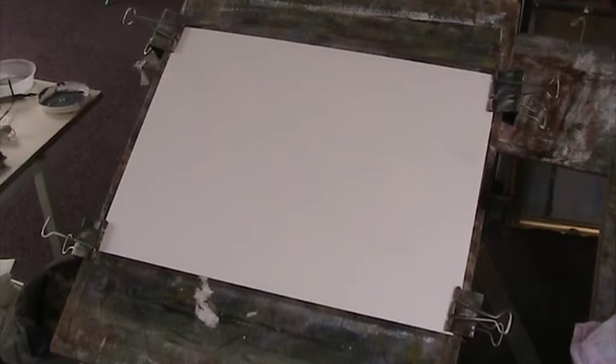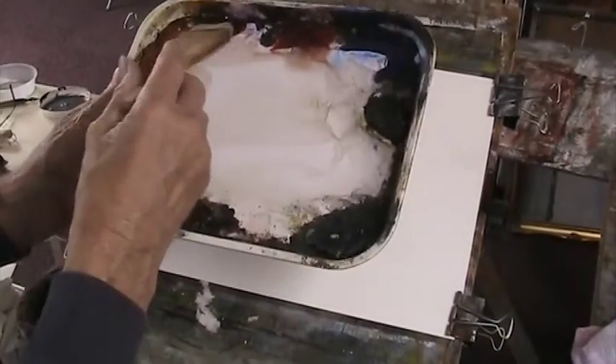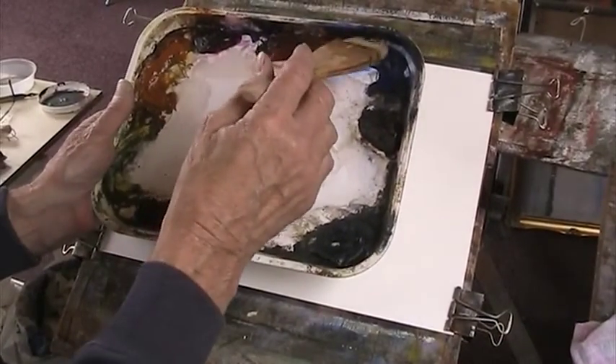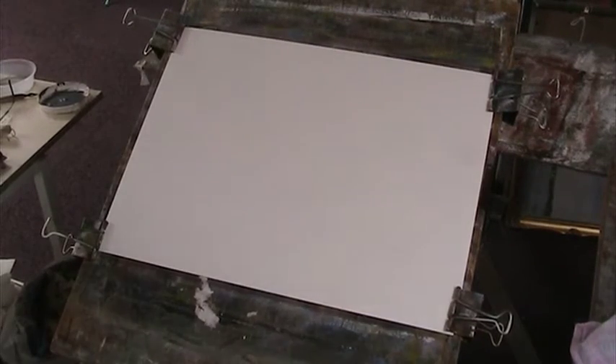What shall we paint today? Blank sheet of paper, lemon yellow, raw sienna, alizarin crimson, light red, ultramarine, burnt umber, Payne's grey and burnt sienna. I'll give them a bit of a spray with the water just to give them a start.